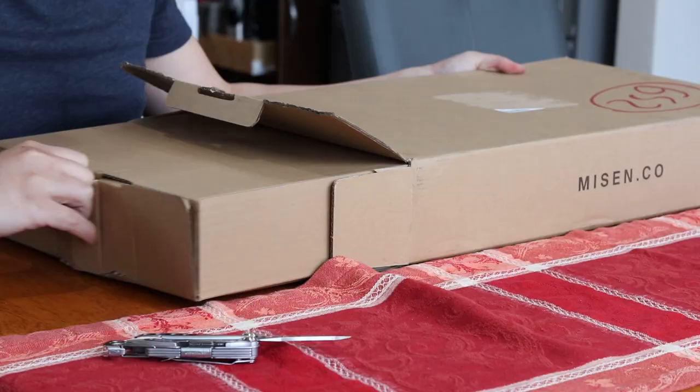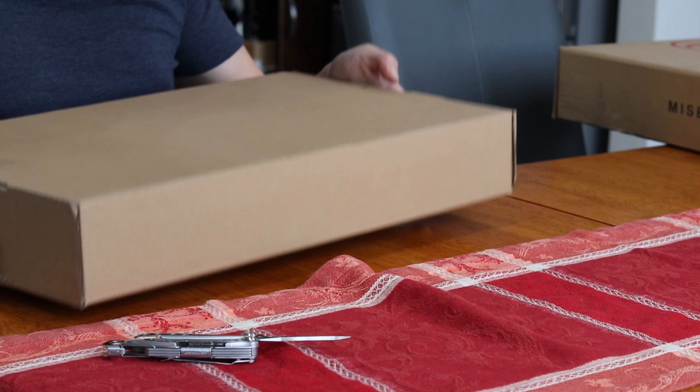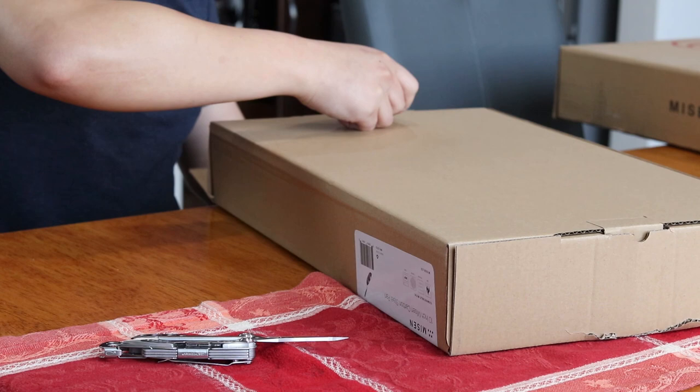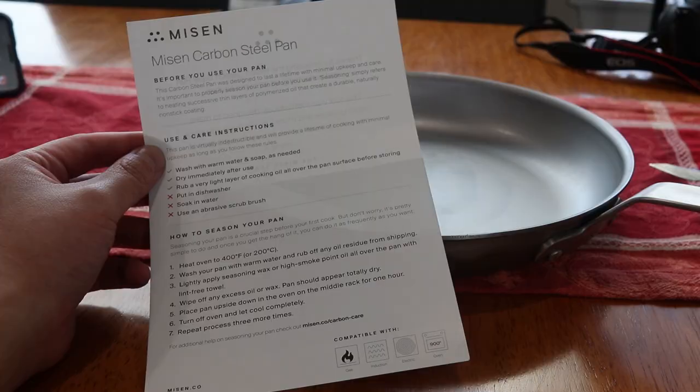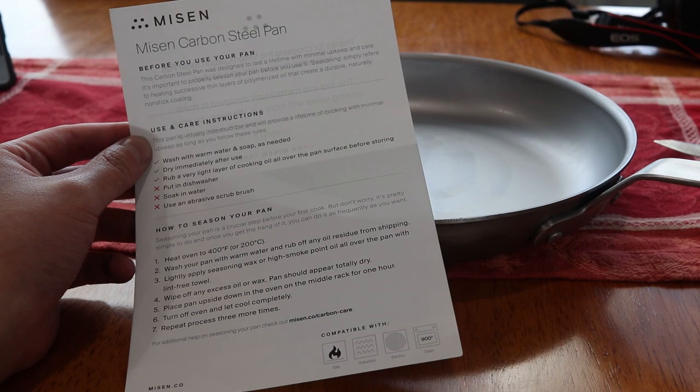As you can see, it comes in simple cardboard packaging — a box within a box. Inside is the pan with the removable silicone handle, and I believe each carbon steel pan you buy comes with its own silicone handle. I got the 10 inch pan. There is also a little paper with use and care instructions and how to season your pan.